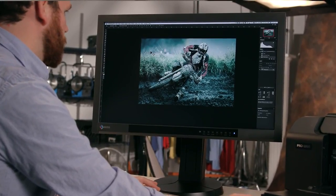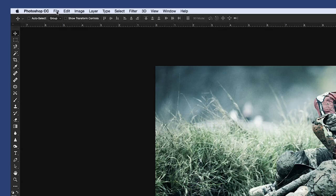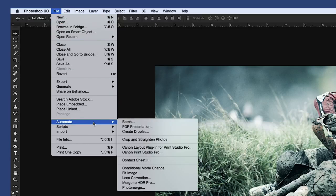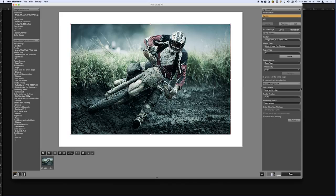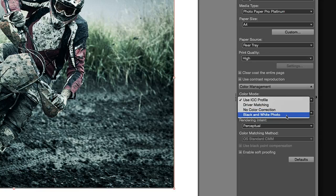Great. In getting started, we want to open up Print Studio Pro with Photoshop. This plug-in will also work with Lightroom and Digital Photo Professional. First, we go to File, Automate, Print Studio Pro. Then let's go down to the lower right-hand side to Color Mode and change this to Black and White Photo, which puts us in our black and white mode adjustments.